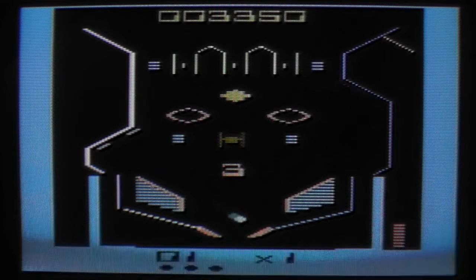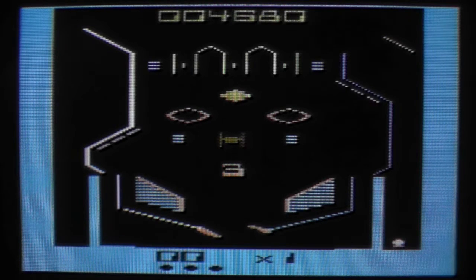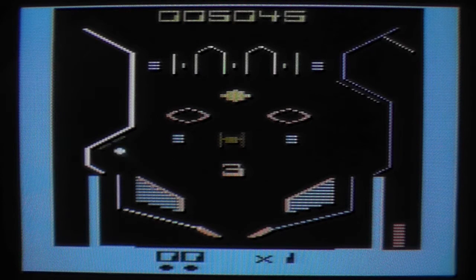I haven't quite figured out what is what, and I couldn't find a manual with a quick search. At least Atari Mania doesn't have one. Maybe there's one on Atari Age, but I haven't checked that. Because you really don't need a manual for a pinball game.